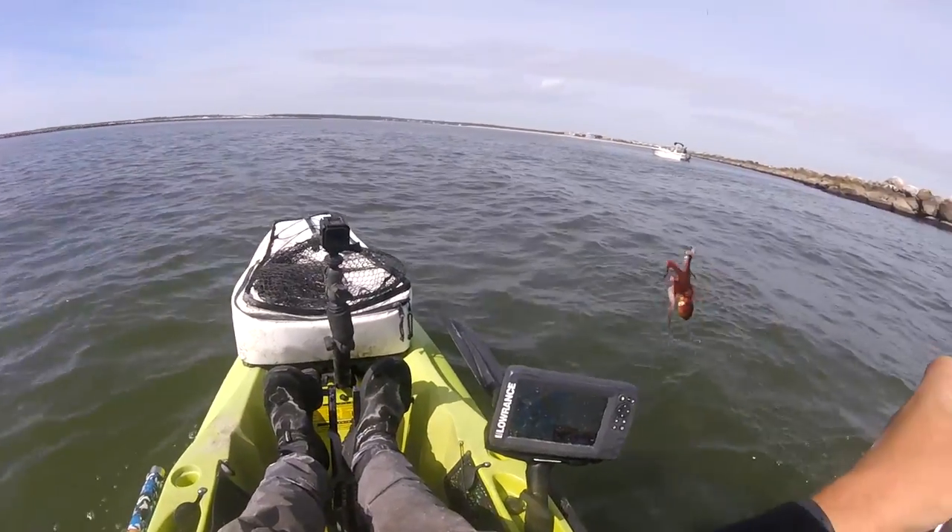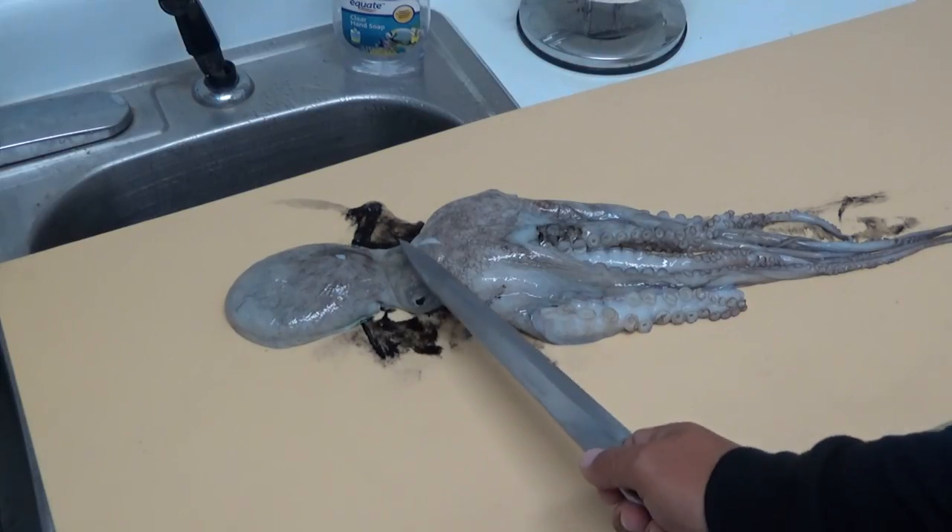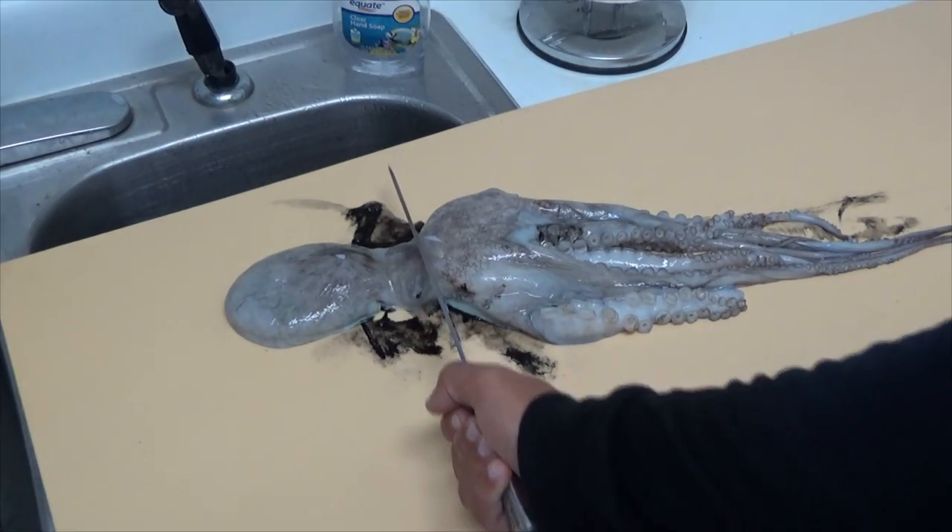We are going to attempt to cook an octopus that we caught on rod and reel the other day. We actually caught two; one I did not swing over into the boat properly. I wasn't really targeting them, but after catching one I decided to give this a try. I've never prepared one of these things before, so this is going to be really interesting. I'm going to start with a more basic approach, and then in the future we'll maybe do something a little more complicated. I do know octopus is delicious.